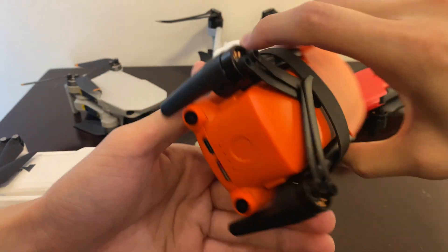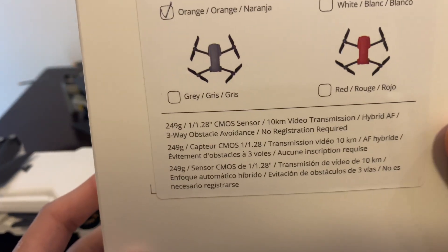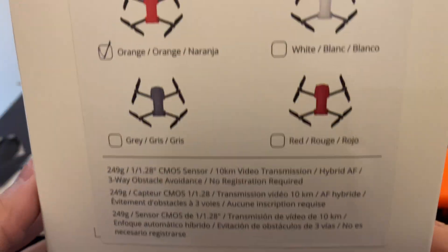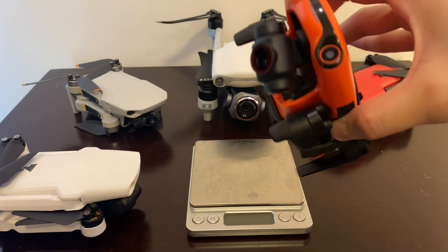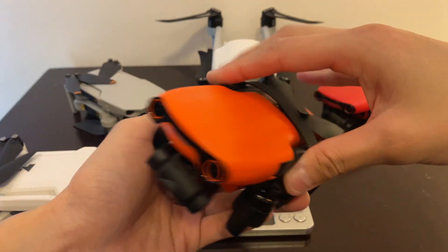Starting with the Autel Evo Lite Plus — it has the biggest sensor among all these mini drones. Looking at the box, it has a 1/1.28-inch CMOS sensor. It claims a 10-kilometer range, same as the DJI Mini 2, but at 10 kilometers you can't return home because the battery simply isn't big enough. I suppose Autel's 10km claim is also one-way only.